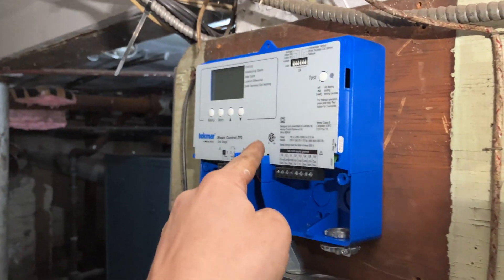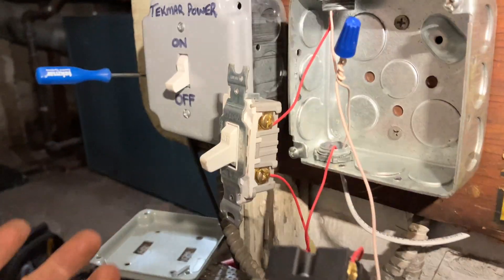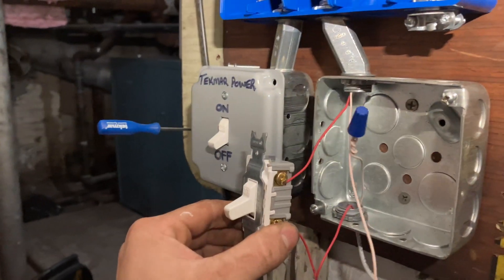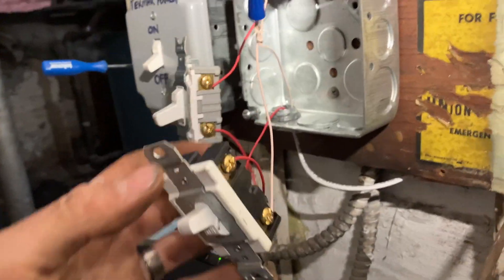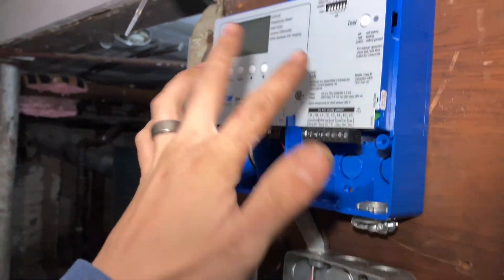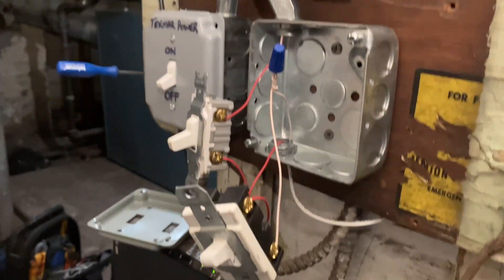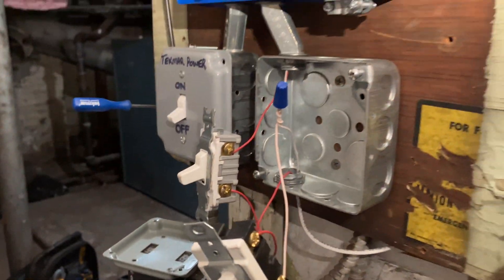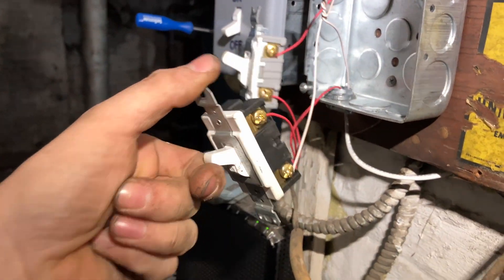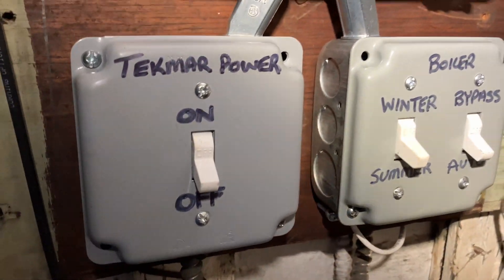...power goes up, waits at the Tekmar, comes back down, goes to the boiler. In the summer there might be a cool day and the boiler might run, which we don't want. The Tekmar could be calling for heat all day and nothing's going to happen because no power is coming up. Over on our auto bypass — sometimes with the Tekmars the condensate sensor goes bad, the outdoor sensor goes bad, there might be a problem with the control and we just want to get heat on right now. Someone could come down and flip the auto or bypass switch to get some heat to the building so people aren't freezing until we can come take a look. Whether the Tekmar is calling or not, if bypass is on the boiler is going to run. It's very important to label everything so people know what switches they're flipping.